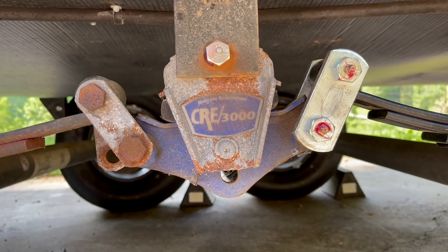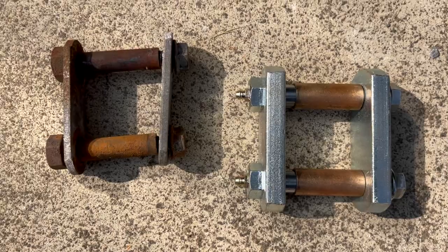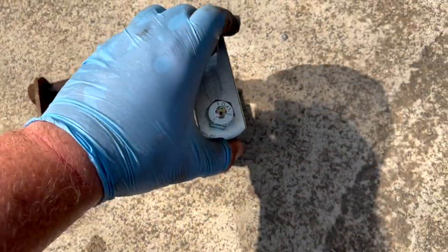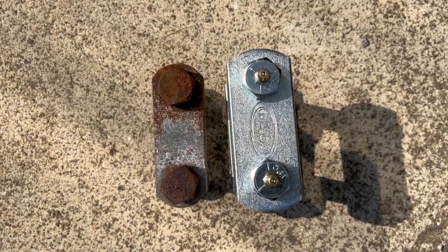The equalizer is fine for now, but it may be next on the list. Here you can really see how beefy these Mooride shackles are compared to the stock ones. They also have grease zerks in the bolt heads, which will help them last longer.